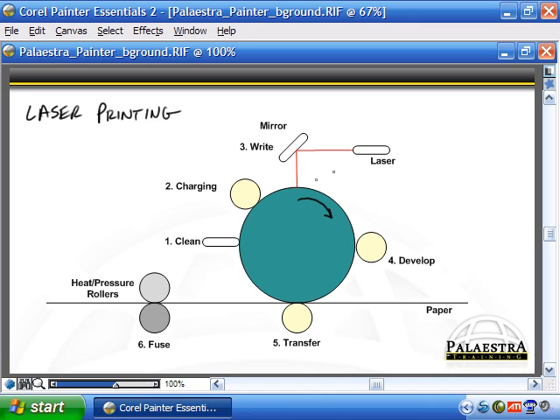Third is the writing stage, where the laser hits an octagonal mirror that rotates, causing the laser beam to sweep across the drum one horizontal line at a time — each line is called a raster. Where the laser hits the EP drum surface, it discharges that area, effectively writing a positive image electronically on the drum. Fourth is the developing stage, where the toner from the toner hopper is attracted to the areas hit by the laser, causing the toner to stick to the EP drum surface as it rotates.